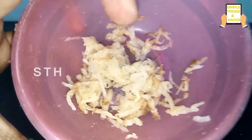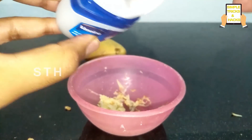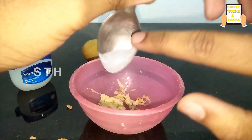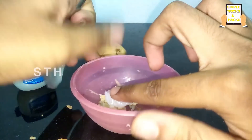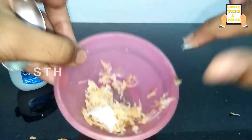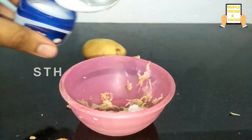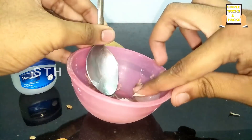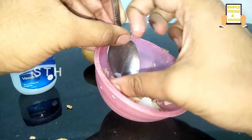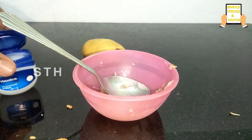You will get some kind of material paste from the potato. Now you need to add some amount of Vaseline jelly, and then mix in some rosewater as well.